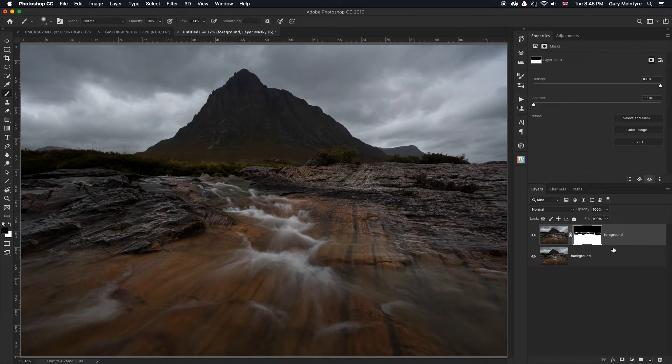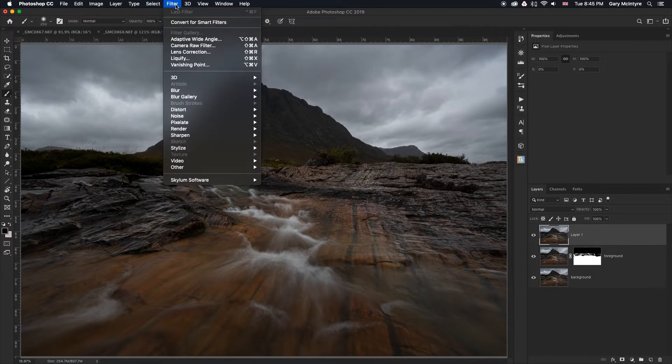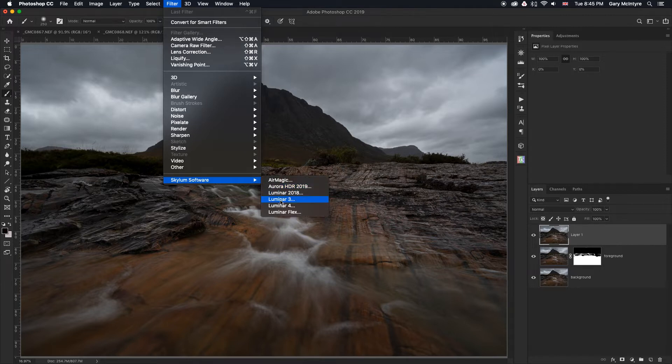Now that that's blended together, I'm going to use Shift Alt Command E to merge, and now we have both images blended together in that single layer. The next thing is to go into Luminar — Filter > Skylum Software > Luminar 3. This is it working as a plugin.